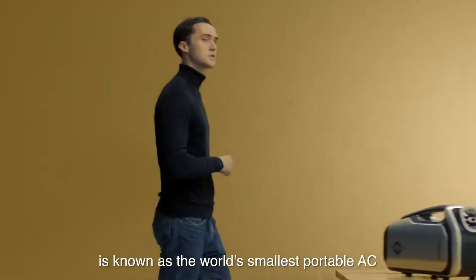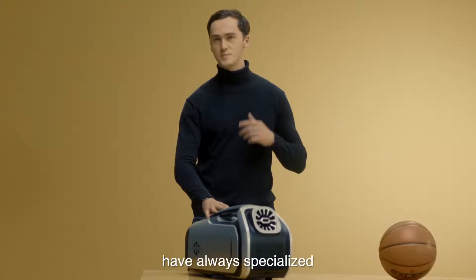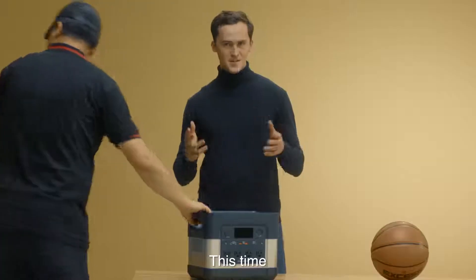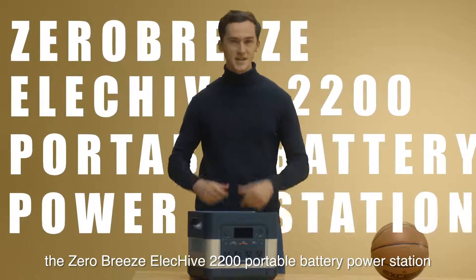Just like how our Zero Breeze Mark II is known as the world's smallest portable AC, we at Zero Breeze have always specialized in taking large and heavy appliances compact without any compromise on performance. This time, we're bringing to you the Zero Breeze ElecHive 2200 Portable Battery Power Station.